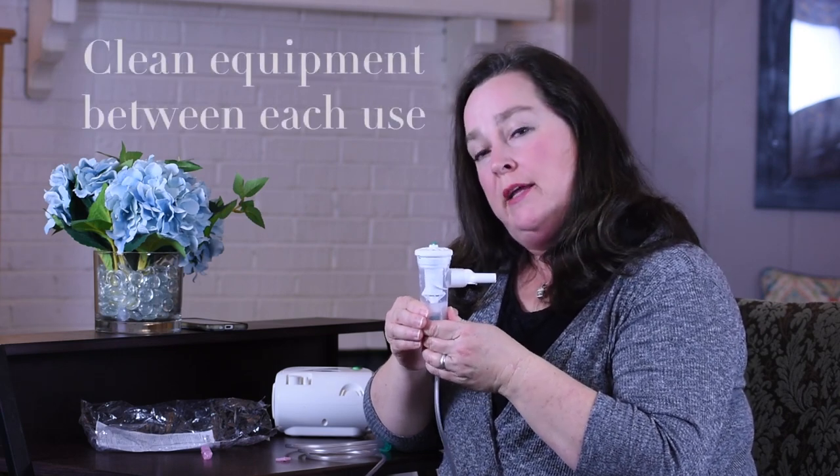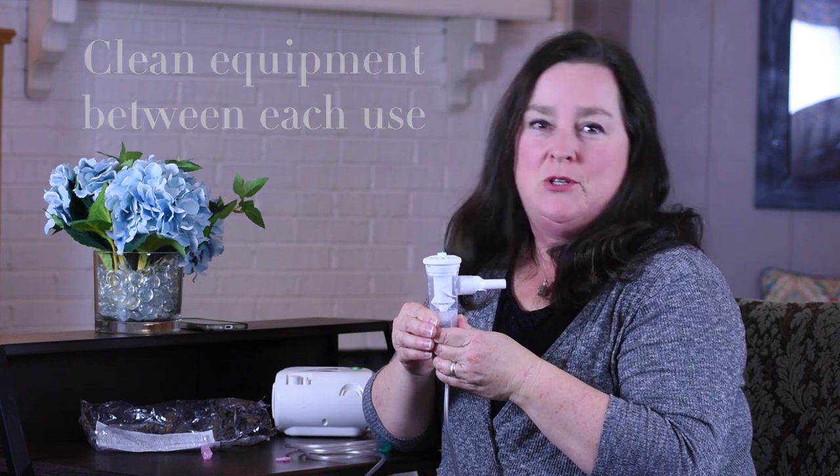Then you will want to make sure that you clean your equipment thoroughly between each use. That is demonstrated in a separate video.